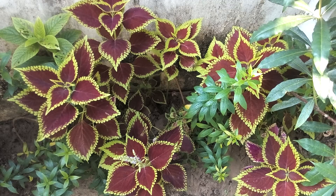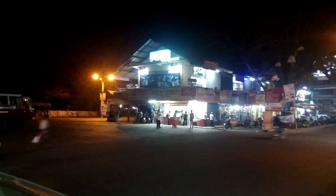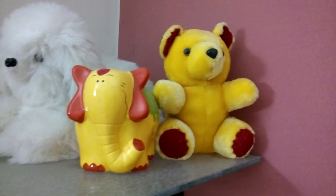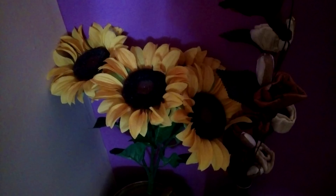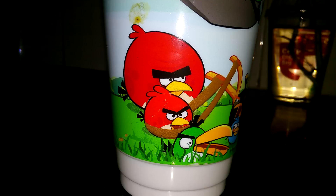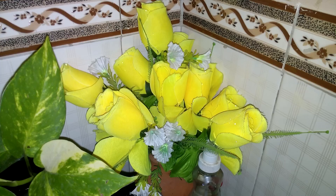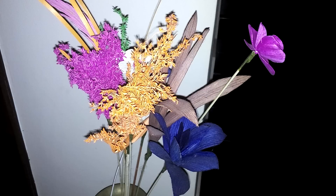Moving on to low light captures: the images are noticeably noisier than daylight shots, which is expected since this camera is not really intended for low light photography. The images also look quite softened, and sharpness levels are way too low in low light. One good thing is the dual LED flash — captures taken with the flash look great, with colors maintained well. The flash doesn't overexpose the photo and looks pretty accurate, making it a strong point of this camera.